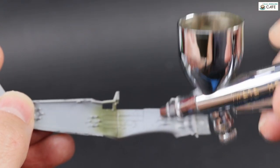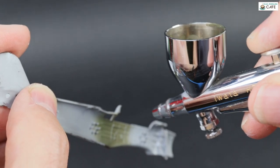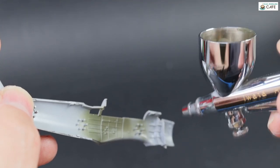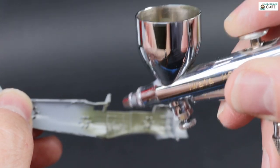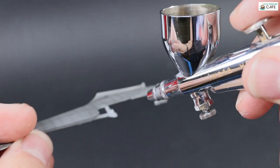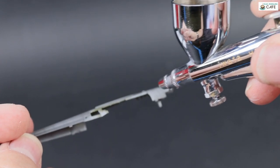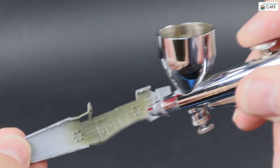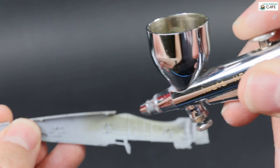Now the interior colour. I found some photographs of an unrestored aeroplane and it looked like RLM-71, a very similar shade. I didn't have any of that, so this is MRP AMT-4, which is the Soviet olive green, with a bit of RLM-82 dark green added to it, and I just mixed it by eye to match the photos.